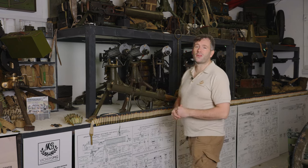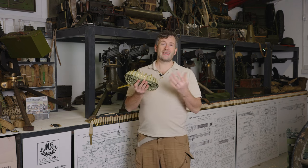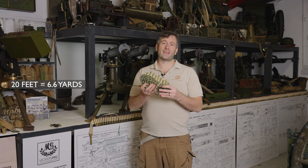The Vickers ammunition belt is often thought to be the origin of 'the whole nine yards,' but it's not. An empty ammunition belt is actually a bit longer than a full one. This empty belt here is about 20 feet.